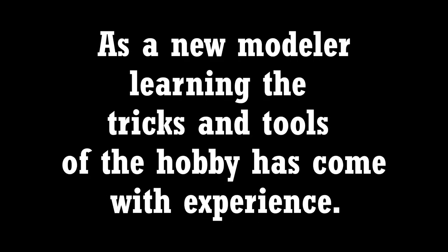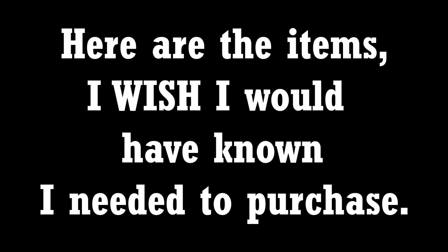It's up to you how your layout will come together. As a new modeler, learning the tricks and tools of the hobby has come with experience. Here are the items I wish I would have known I needed to purchase.